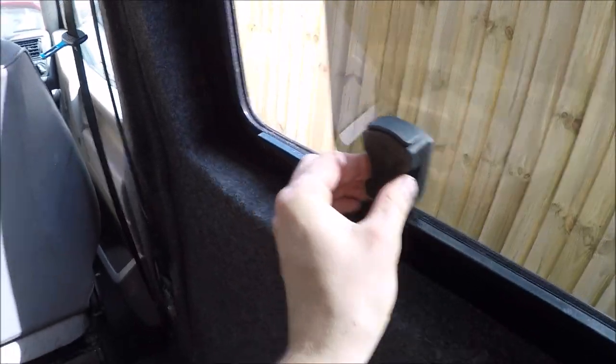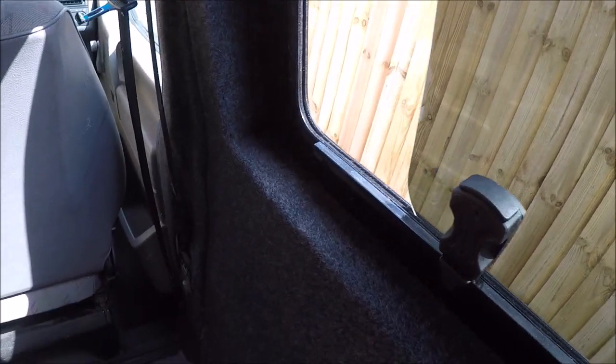We've carpeted the window sill now, so you've got a bit of a ledge there — it's hard to see with the lighting, but the carpet goes all the way around. There's still access to the window, so it's a nice little window area all done. And that marks the end of all the walls and carpeting.